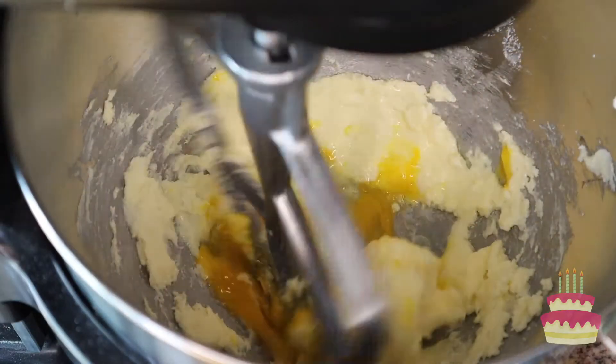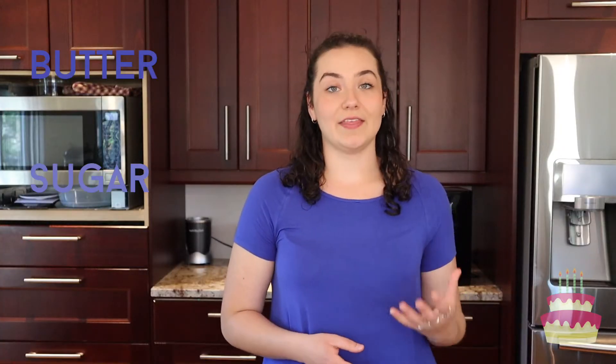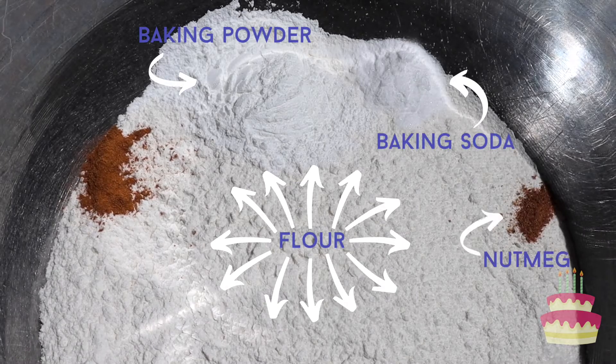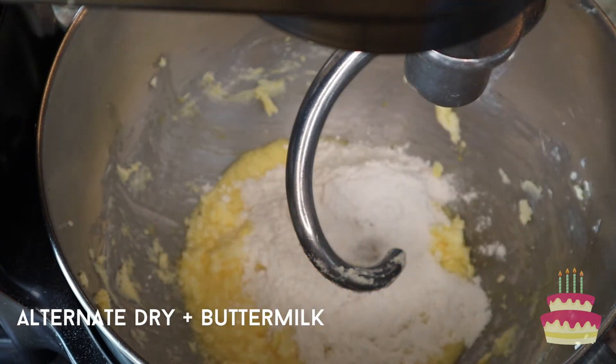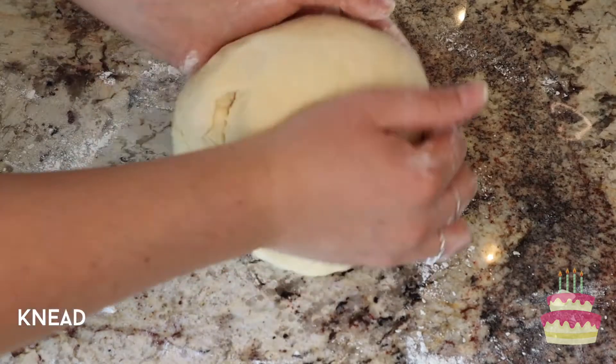I'm gonna start off with the cake donuts. For this, you're gonna use your paddle attachment and beat the butter, sugar, and eggs. I always like to beat the butter on its own and then add the sugar and then add the eggs, so that everything is just really well combined. In a separate bowl, I'm gonna combine the flour, baking powder, baking soda, nutmeg, and cinnamon. Just before I add the dry ingredients to the wet ingredients, I'm gonna swap the paddle attachment for the dough hook. Then you're just gonna alternate adding the dry ingredients and the buttermilk to the wet ingredients. If you don't have a mixer with a dough hook, I would recommend using a wooden spoon or your hands to knead the dough really well. Dough is obviously gonna be a lot thicker and harder to work with than batter is, so if you have a hand mixer, it's not gonna be strong enough to use on the dough. Mix until everything's combined, and then I'm just gonna transfer it to my counter and knead it with my hands to finish it off.